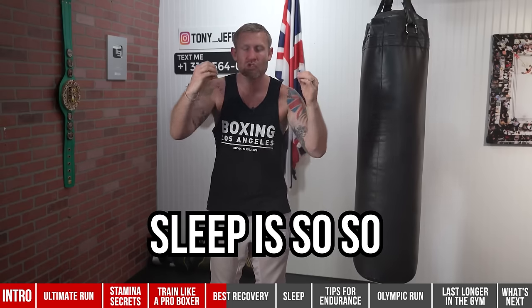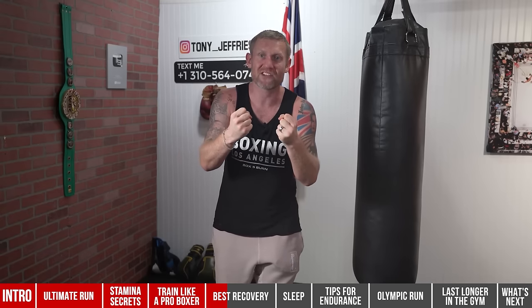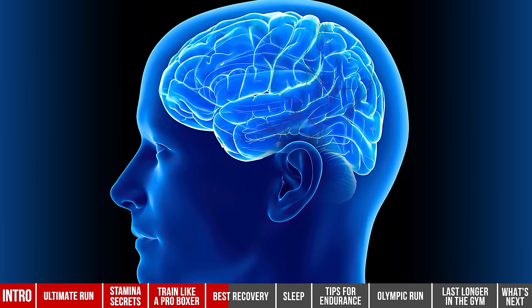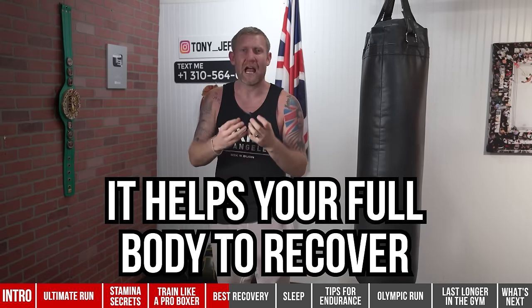Sleep is so, so important. It's something I've learned about since retiring from boxing — I wish I knew more about it when I was competing. When you're in a deep sleep, your brain is recovering. Brain cells go to work storing new information, clearing out toxic waste, and helping your full body recover. I've been studying this for some time — my Oura ring even tracks my sleep every single night.